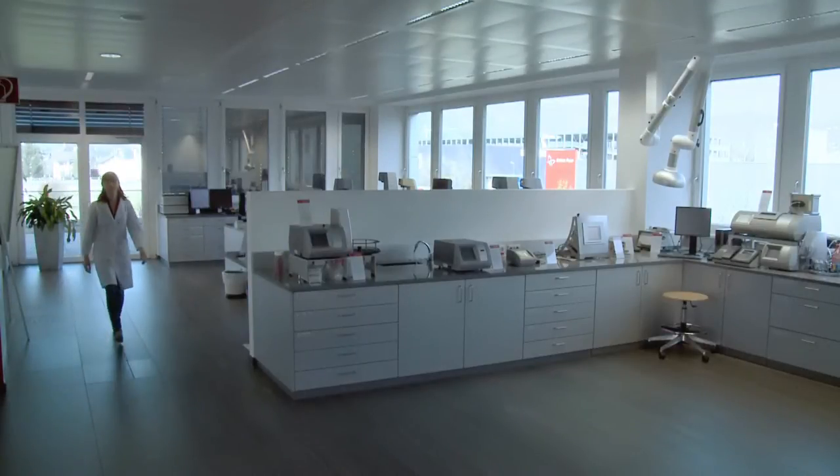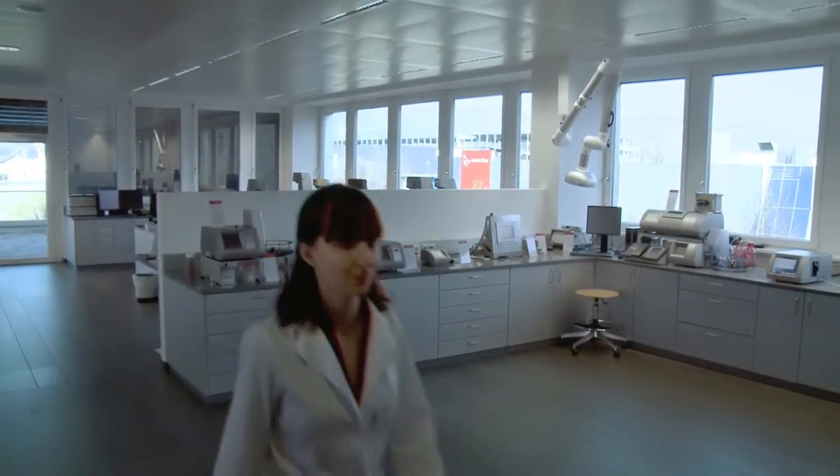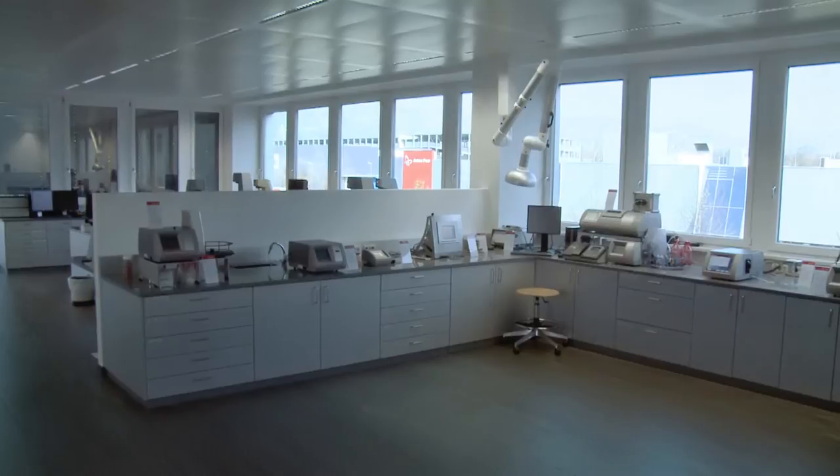Hi, I'm Katharina. I'm the great-great-granddaughter of Anton Paar. Let's take a look at one of our measurement solutions.